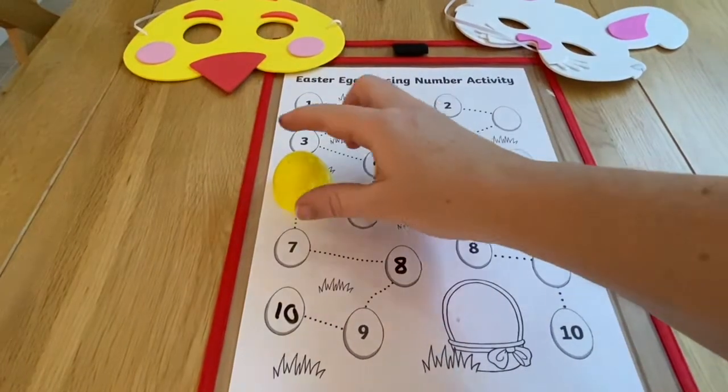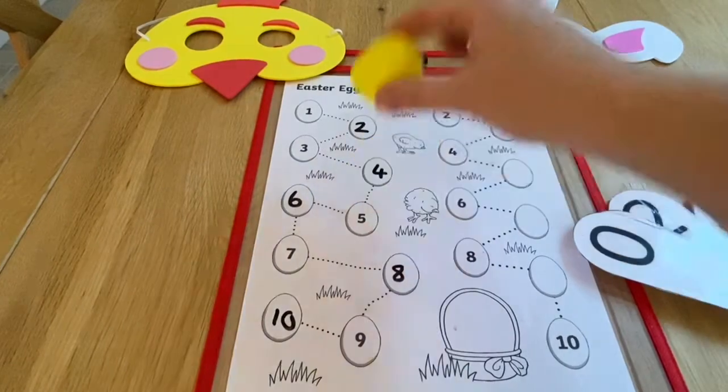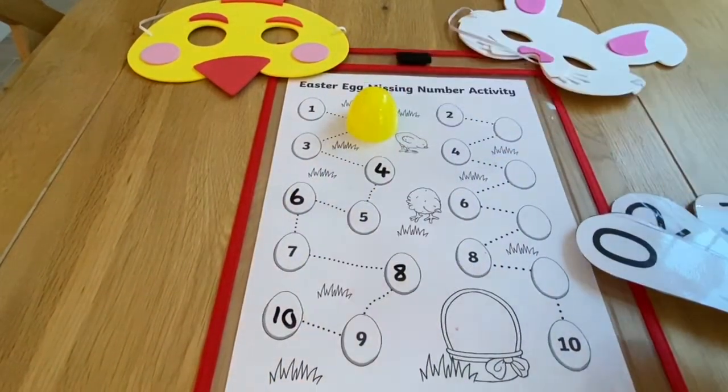Once children have filled in all the numbers, you could play a game where children close their eyes and you hide different numbers in turn under an egg. Can they work out which number is covered?